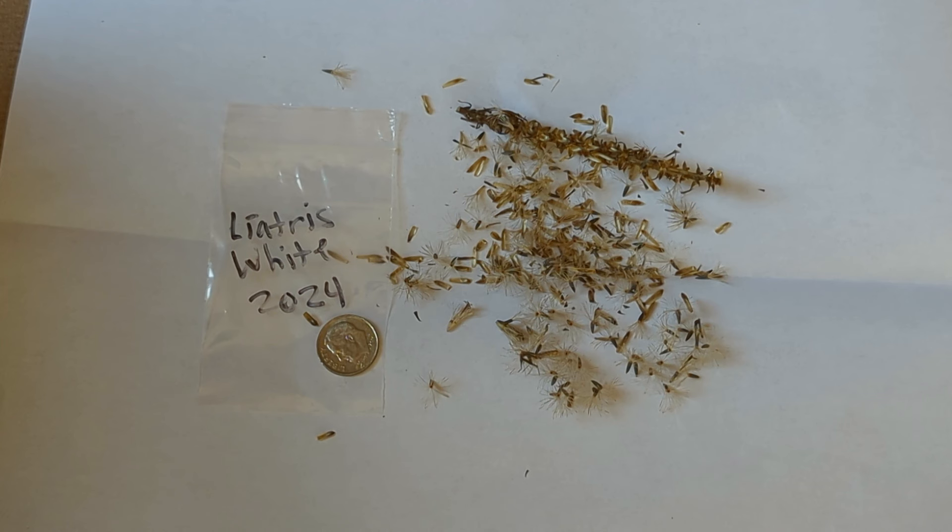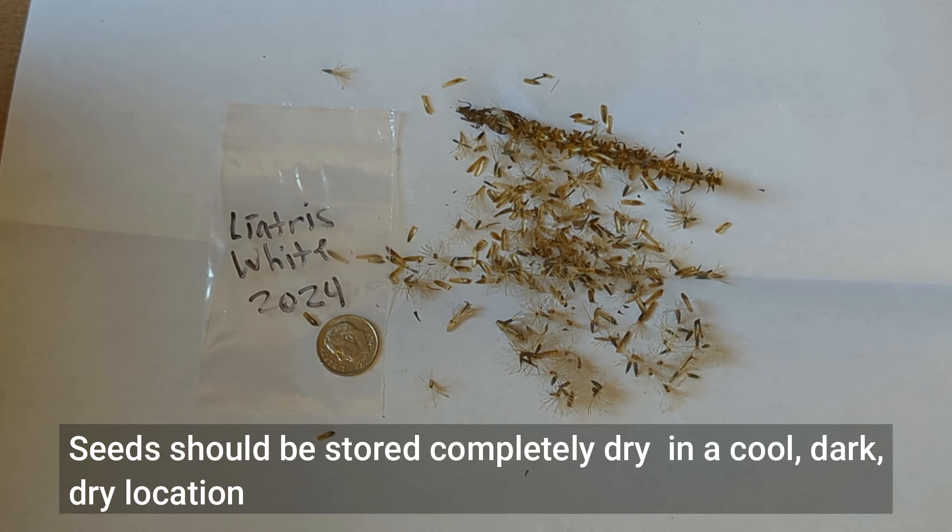I like to store my seeds in little small plastic bags — they are two by three inches in dimension. But you can use whatever you want: a paper bag, an envelope, a jar, a container. The big thing is make sure you store your seeds completely dry. I'm going to let my seeds dry for about one week.